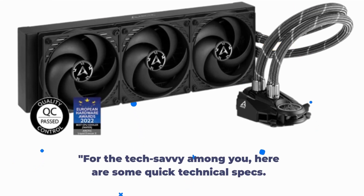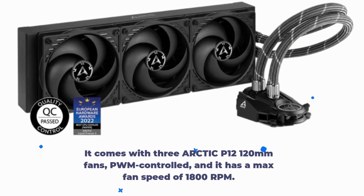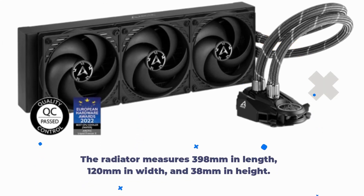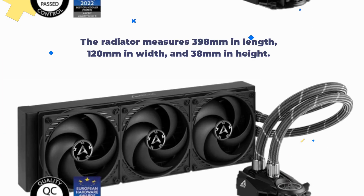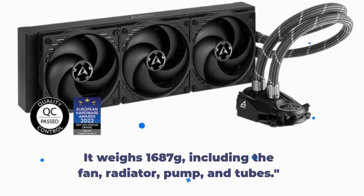For the tech savvy among you, here are some quick technical specs. It comes with three Arctic P12 120mm fans, PWM control, and a max fan speed of 1800rpm. The radiator measures 398mm in length, 120mm in width, and 38mm in height. The pump, without tubes, is 98mm in length, 78mm in width, and 53mm in height. It weighs 1687g, including the fans, radiator, pump, and tubes.